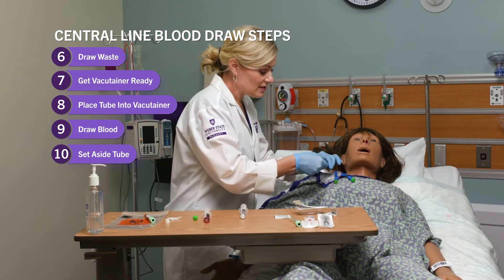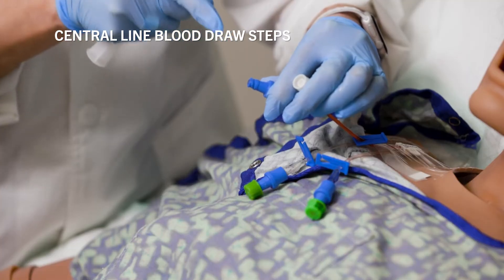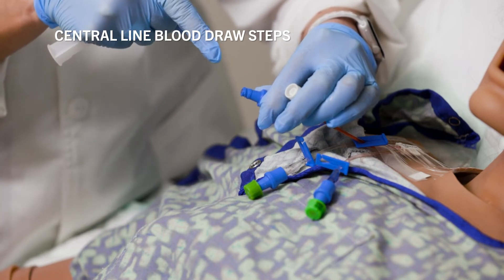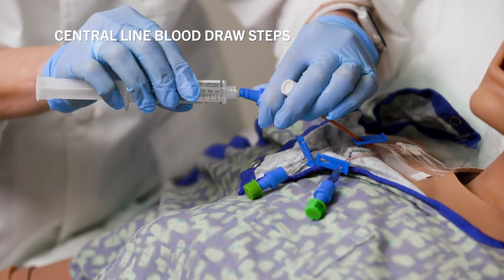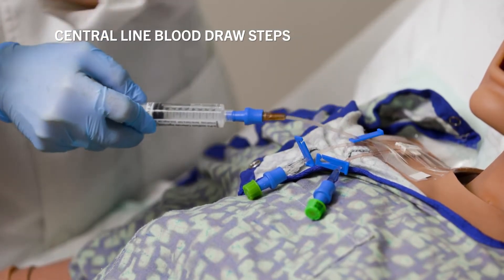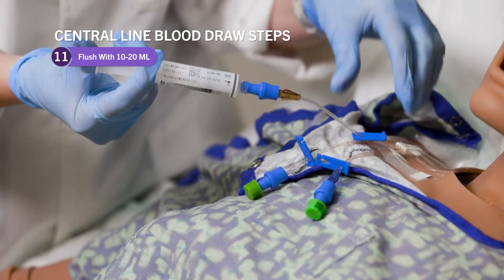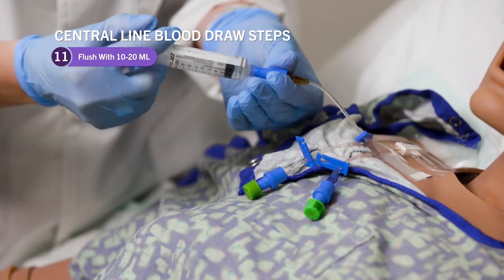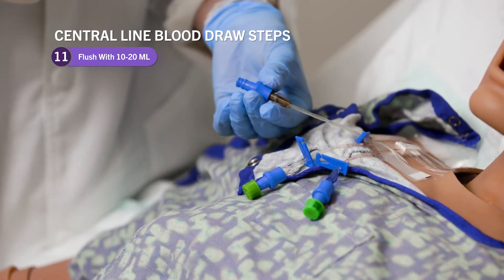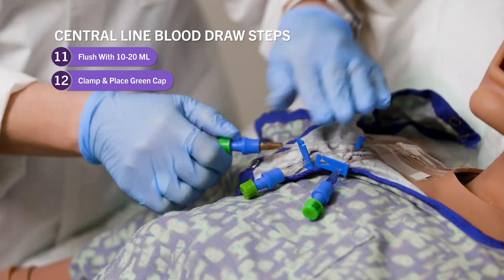Now I need to flush this line again with 10 mils, so I'm going to get a new flush. If I were to drop that against my patient, I would need to clean again — we never want to let go of that, but if you do, you just need to clean it again before connecting. I'm going to flush that line with a full 10 — you can do 10 to 20 mils. Then I'm going to clamp it. You would get a new cap — you don't reuse these, they're not reusable. They're usually hanging on the IV pole; you grab another one and pop it back on, and they're all clamped.